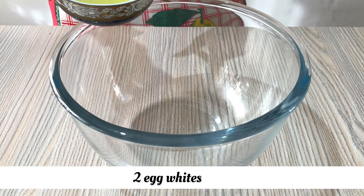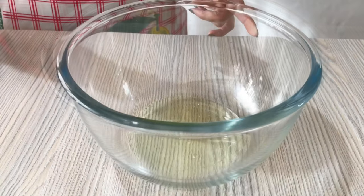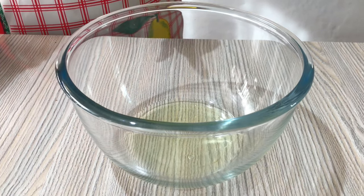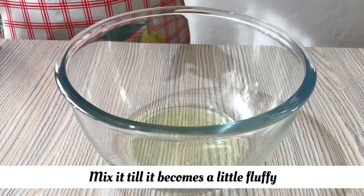I am using 2 egg whites. When you are using egg whites and yolks, don't leave the egg whites. This will also be clean. I will mix it so that it will be fluffy.